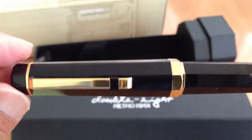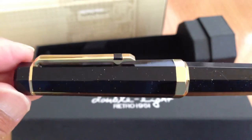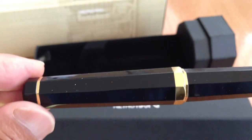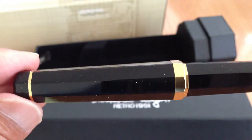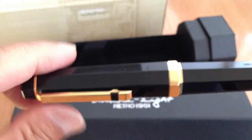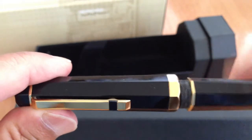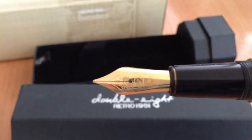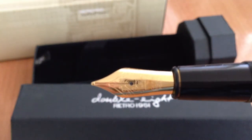I got it four years ago. I ordered it, it came, I opened it up, but I didn't like it for some reason. I thought my taste might change. And even now if I can't sell it, I'll grind this medium nib down to a fine italic.